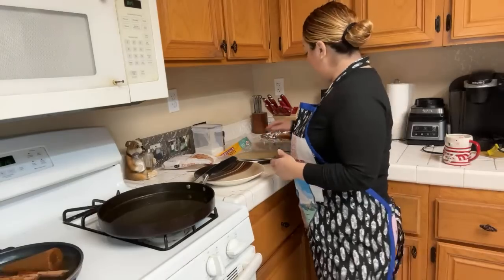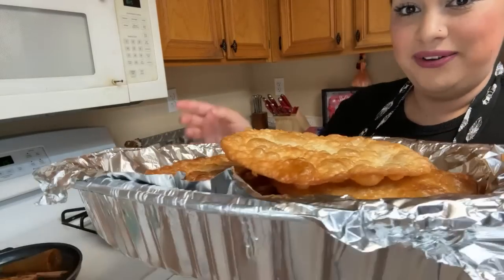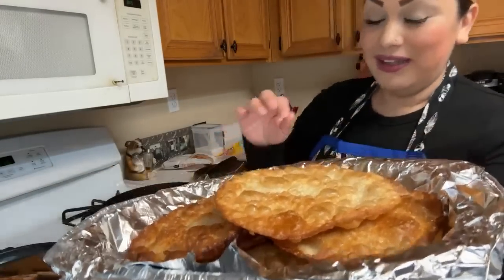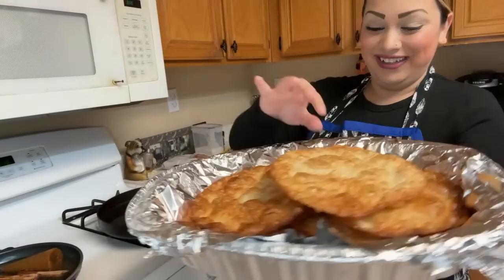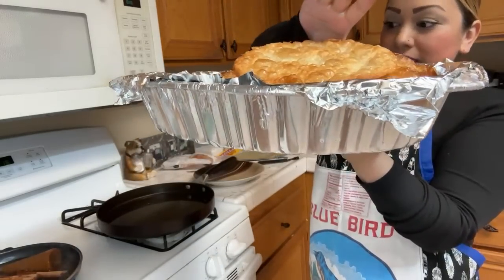Someone sent me a recipe for a strawberry flan — like a choco flan but with strawberry. It's a strawberry cake on the bottom, flan on top, with sugar and strawberries. I'm excited — I love strawberry! Let's see how many buñuelos we have so far.